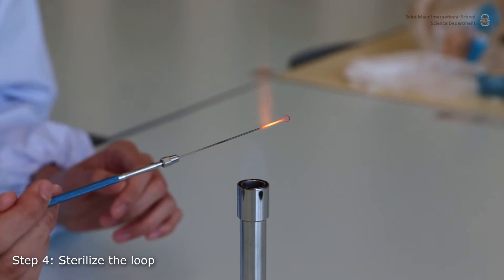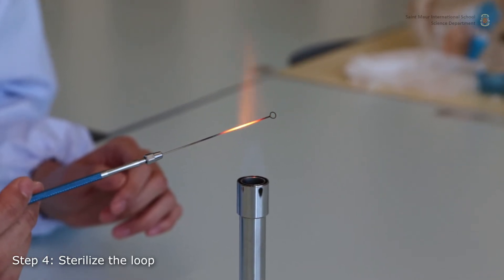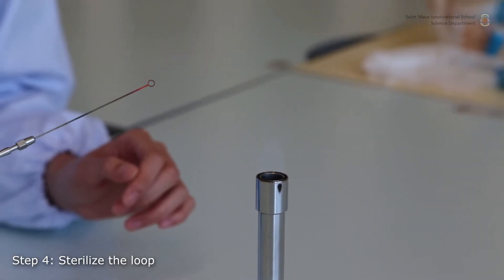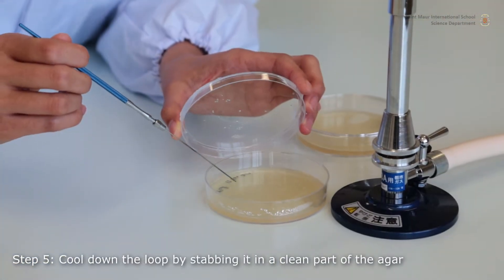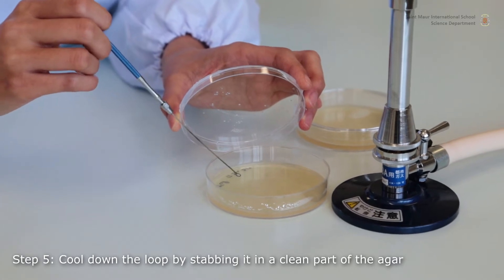Sterilize your loop in the flame. The hottest part of the flame is located just above the tip of the blue cone. Let your loop cool down. To ensure proper cooling, stab your loop in a clean part of the medium once or twice.